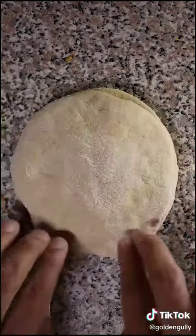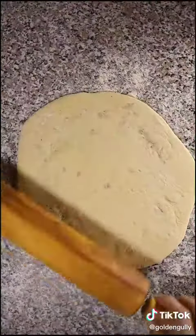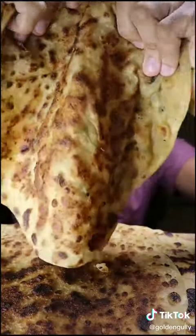Then take another layer of dough and put it on top, crimp the edges and then flatten it out with your hands and rolling pin. Then take it to a hot pan, add some oil or butter and get this nice and crispy. Enjoy.